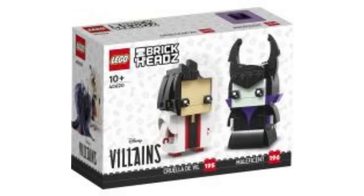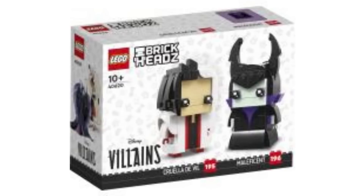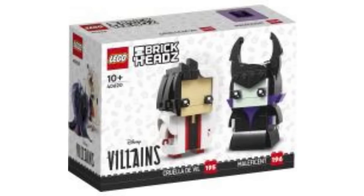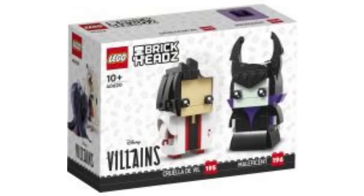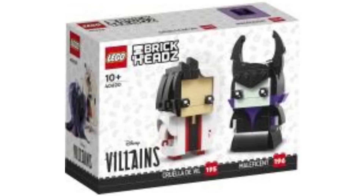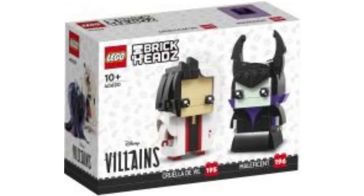I think they did a great fur effect and the hair looks great. So happy about Cruella being here, as well as Maleficent. It would have been great to get her staff — I don't think it's included — but the horn builds are really great, and I think that's a printed torso. I love the cape, the dress — everything there. Absolutely incredible.